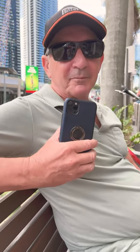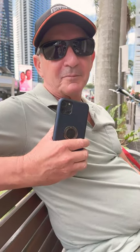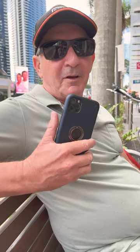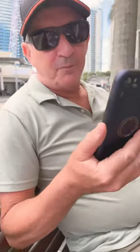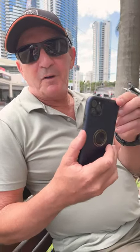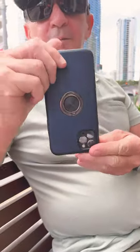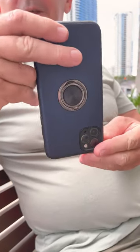Our videographer Gary Trezise is going to give us a great hint today on how to take better shorts on our phone. So what is it Gary? When you're taking a short, before you start it, if you want a better angle, a different angle, turn your phone upside down so the camera's at the bottom of the phone.